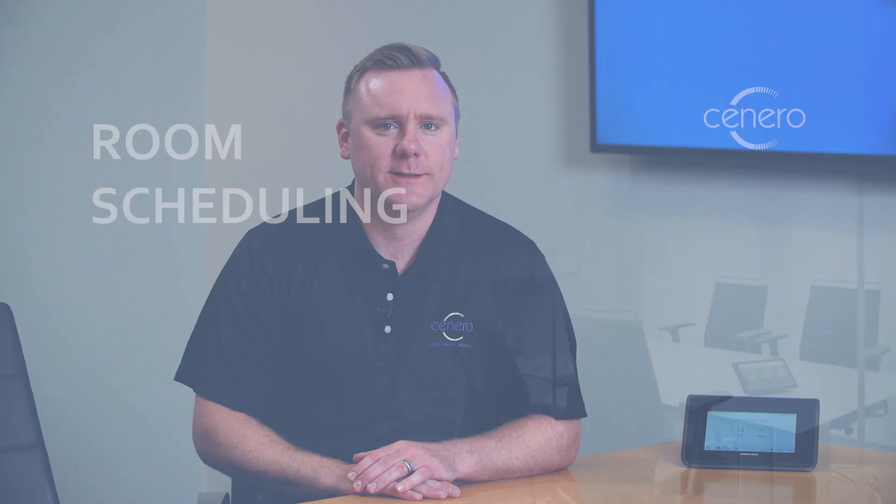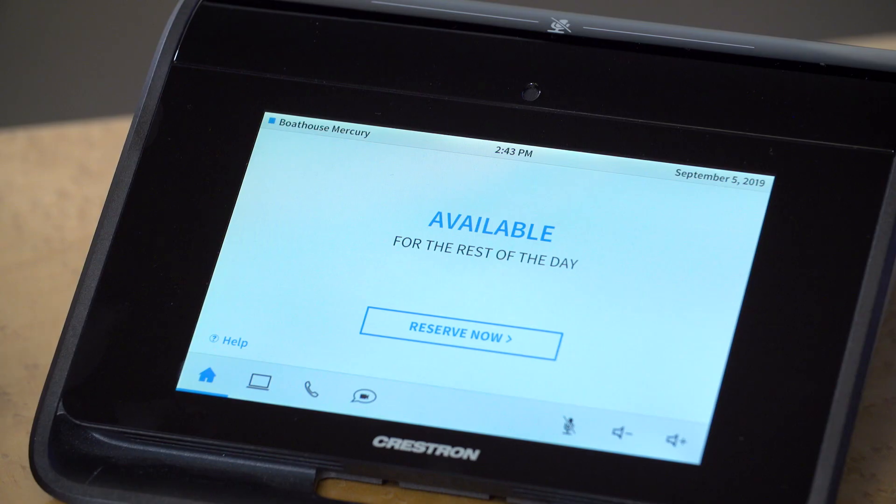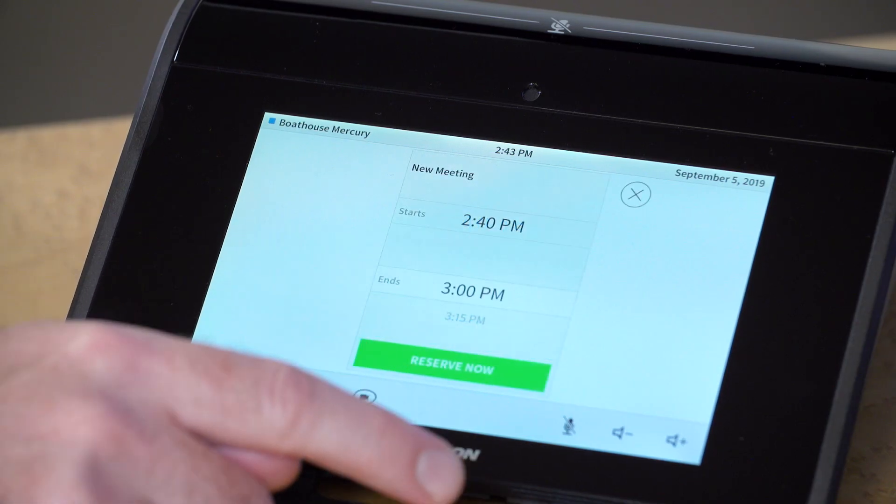Let me walk you through a typical experience using the Mercury. The Mercury can be integrated with your company's calendaring application, allowing you to see room availability directly on the device.